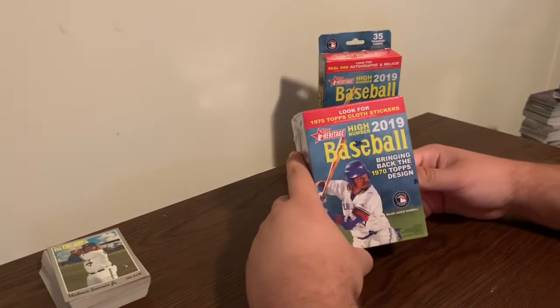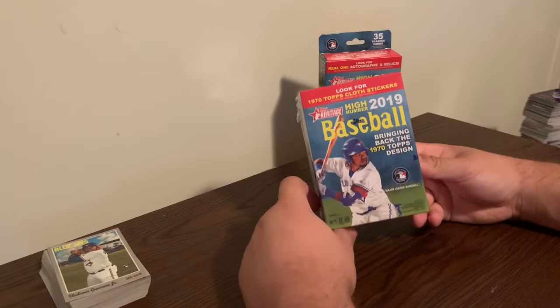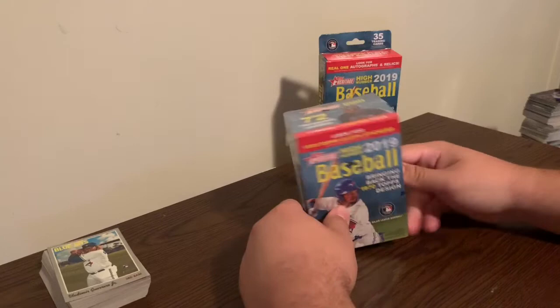What is going on guys? It is Grip and Rip Sports Cards back here with another video. Today we're going to be looking at part two of the haul I picked up at my local Walmart.